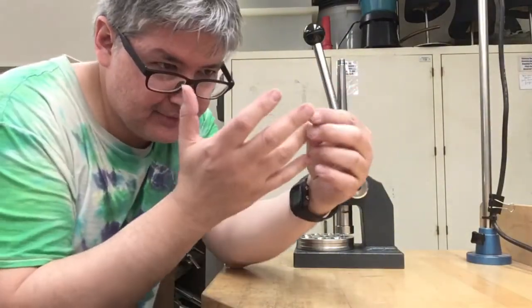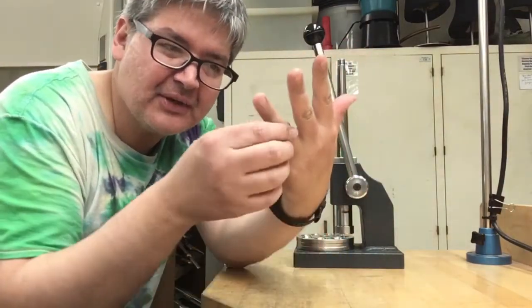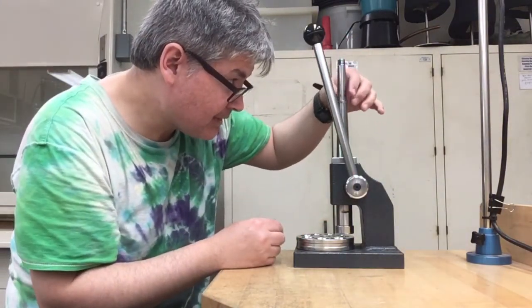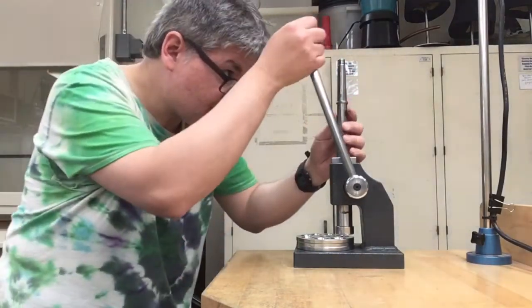You can see right now I can put it on my ring finger. I can get it down but it's a little bit tight, so let's bring it up at least a half a size. Right now it says it's roughly about seven and three quarters, something like that. So I'll put it down on the mandrel and stretch it just a little.